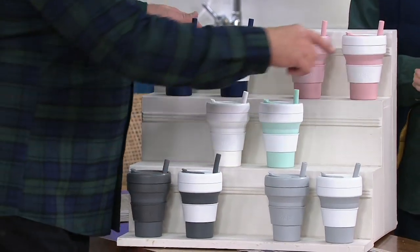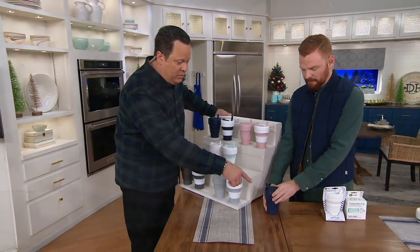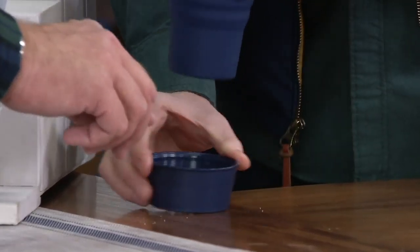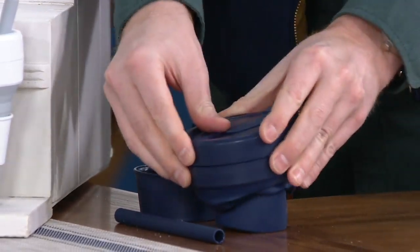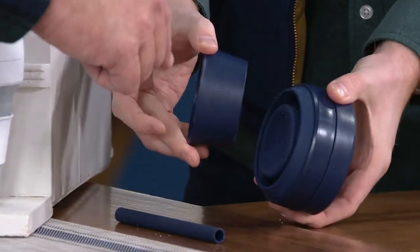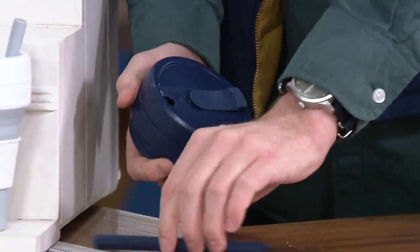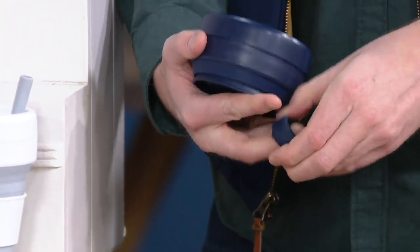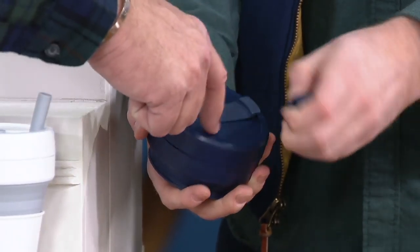When you're ready to collapse it down, grab one here. Take the heat sleeve off, take the straw out, and then bam — push it down. That fits in the bottom. The sleeve goes right in the bottom and stays there so you don't lose it. The straw, because it's silicone, can just wrap up and go inside — fold it up and tuck it in. This is really smart.